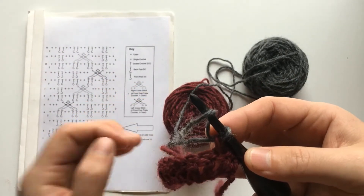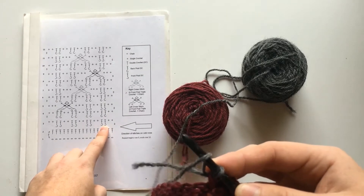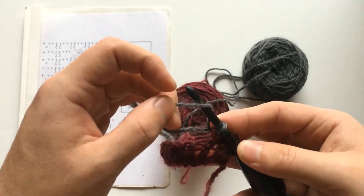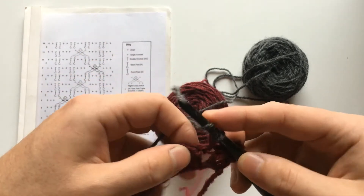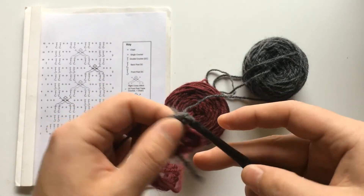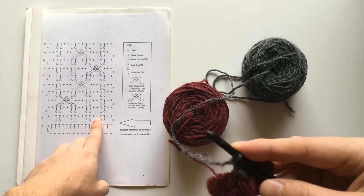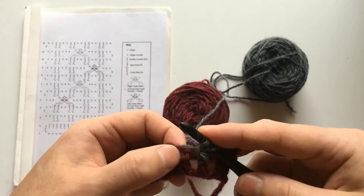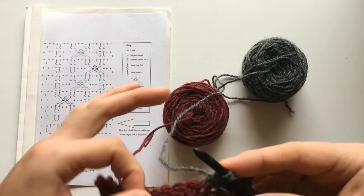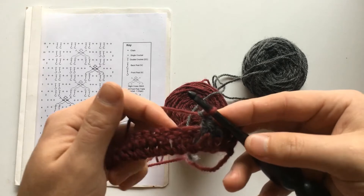Then you will work with color A towards the bottom of your work, working two front post double crochets in this example. Obviously, if there is a different cable pattern that you're working with that has three or four, then do that. But for this pattern, we will be doing two front post double crochets, leaving color A free in the back. So one front post double crochet, and similarly to that second single crochet, this second front post double crochet is actually butting up against color A, so it will be worked a bit differently. So you yarn over and do a front post double crochet like normal, except right before you pull through to complete the stitch, you will take the color A that is a free float in the back of the work, yarn over with that, and pull through with color A.